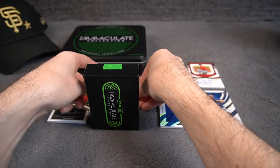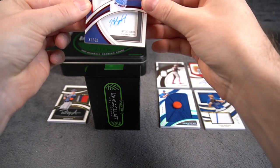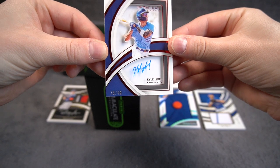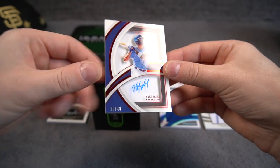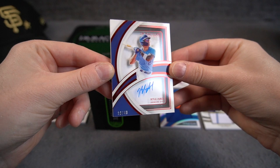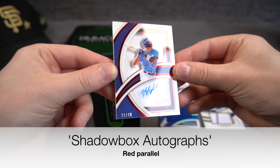We have two cards left. Kyle Isbell, 10 of 49, Kansas City. Last year he was a rookie and I think he's a pretty good player. A little damage here, but red acetate over the acetate finish — nice looking card.